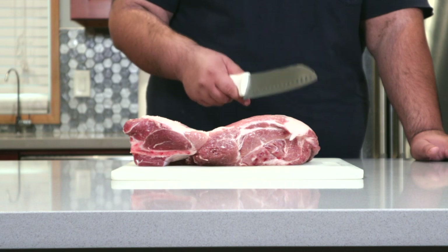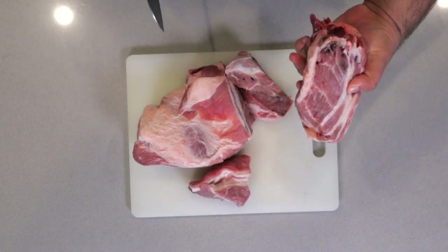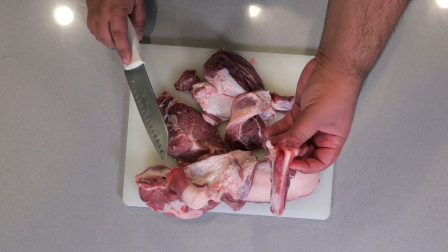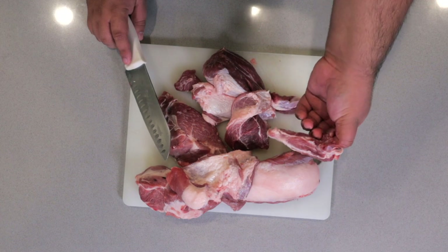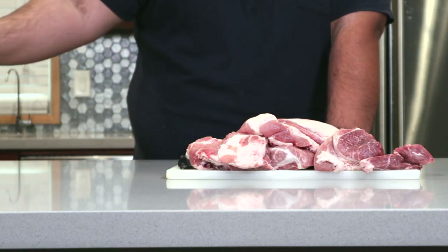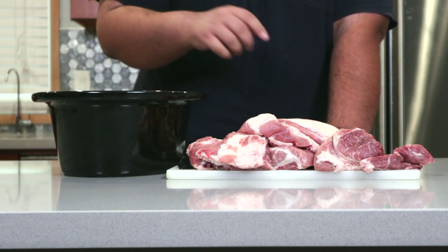Anyway, before this video gets demonetized, let's chop our pork into fist-sized chunks. You might come across a bone or two, but don't throw it away — you can make a nice rich stock out of it. Once our pork is cut up into nice big chunks, transfer it to our slow cooker bowl.